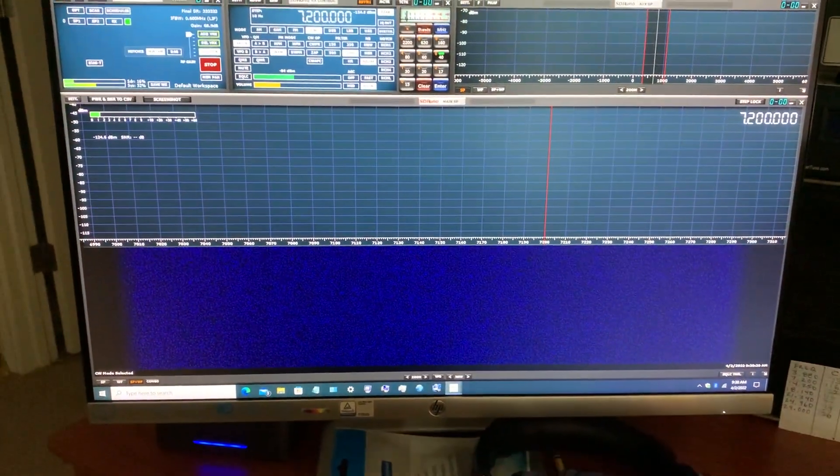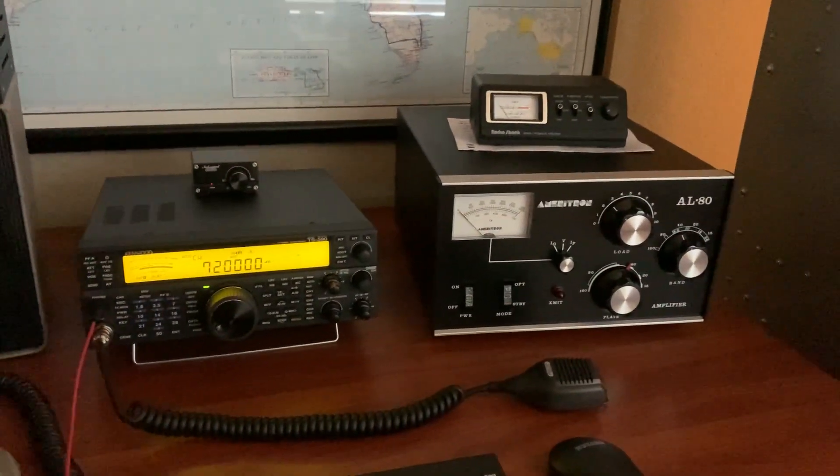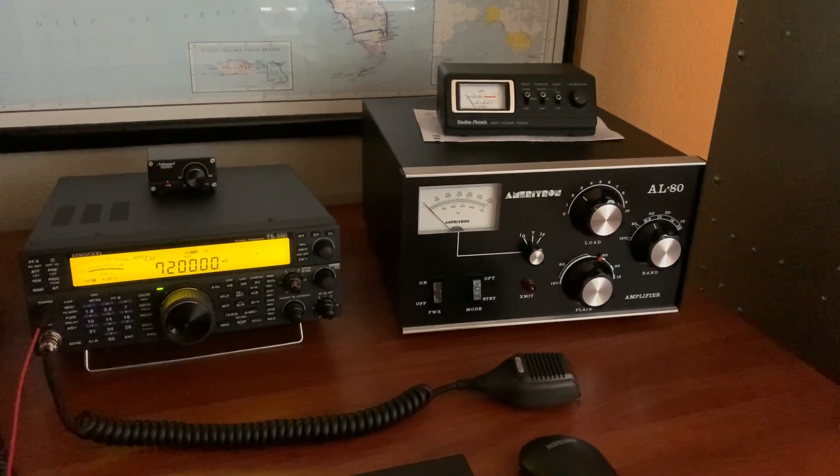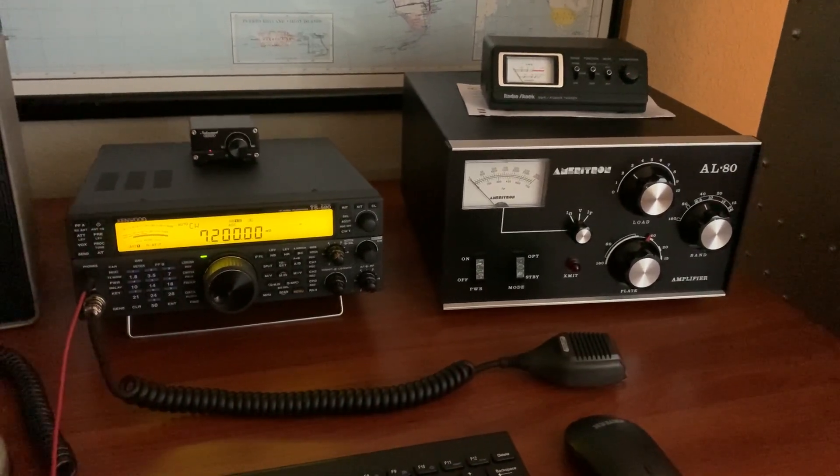Here's my new wireless keyboard and mouse for my pan adapter. Right now there's nothing there because I'm on dummy load, but I got the amplifier working, it does work, I'm getting full power out, the tube's good, it's working like gangbusters, so I'm really happy with it.